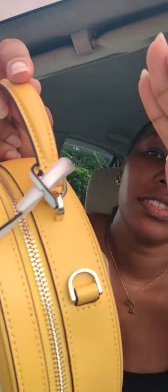And this is the bag. This is the little tag — very fancy. Let me get the focus so you guys can see the hardware.